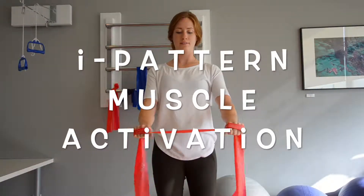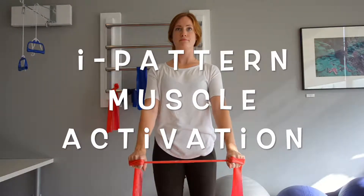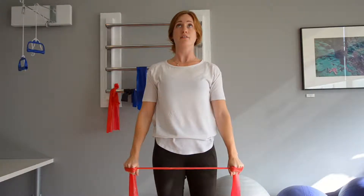Start by holding the band shoulder width apart with your hands just far apart enough on the band so that there is some tension. Make sure you maintain that tension through the whole exercise. Slowly and with control, raise your arms all the way above your head and then bring them back down with control.